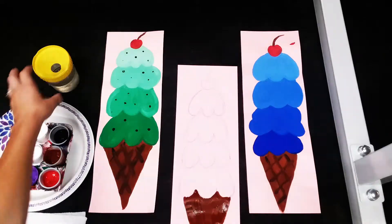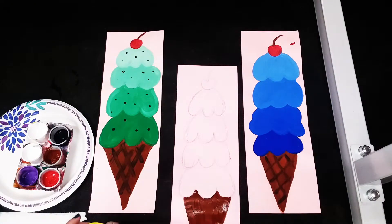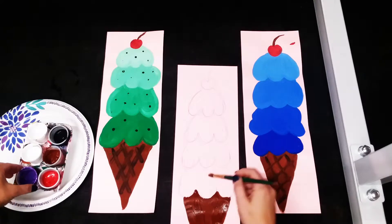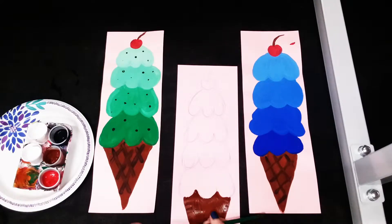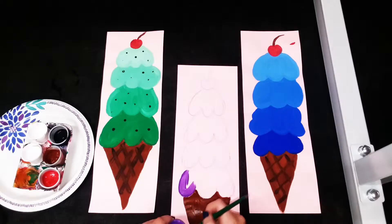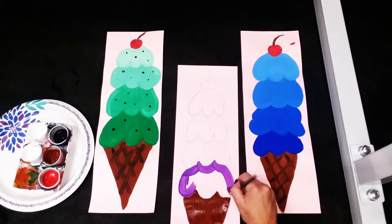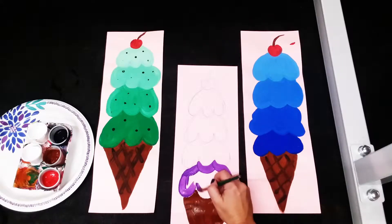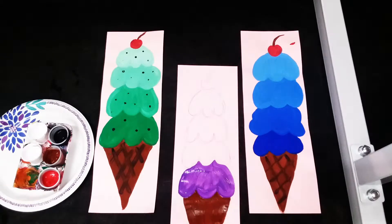Once your cone is painted in, you are going to wash off your paintbrush and make sure that you dry it as well. You don't want to use a wet paintbrush when we're using these tempera paints. You're gonna start with your bottom color and for this one you're not going to do anything — just use it right out of the cup just the way it is and paint it that color. Here I'm using purple and I'm going to fill in this whole bottom layer.